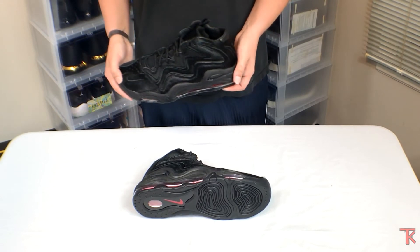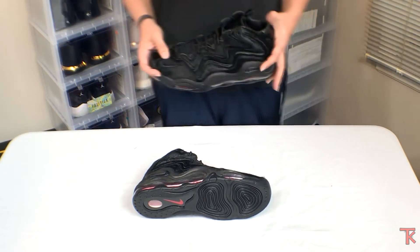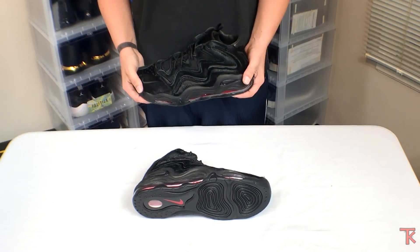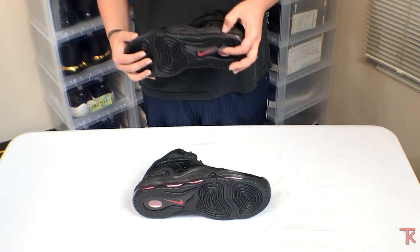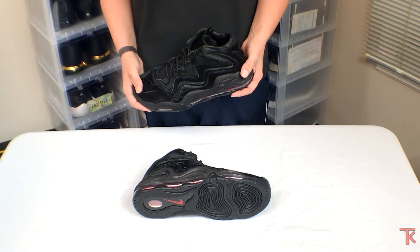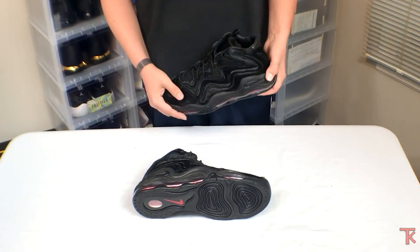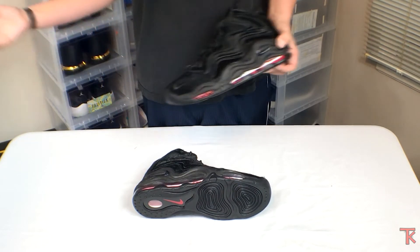I had to get an 11.5 — he didn't have a 12 unfortunately. But I've noticed in Uptempos I can wear an 11.5; they're not really true to size. I'm sure any of you would attest that Uptempos run kind of big. I've tried a 12 on, they fit; I've tried an 11.5, the size gap isn't really that big on Uptempos. That's the reason why I like these — so I went ahead and got them online without trying them on.